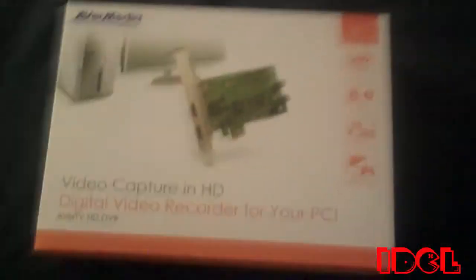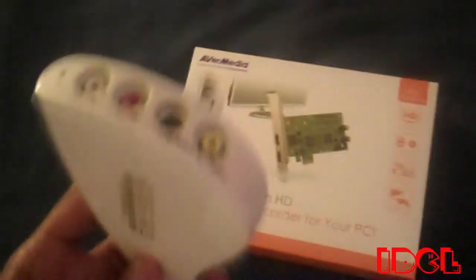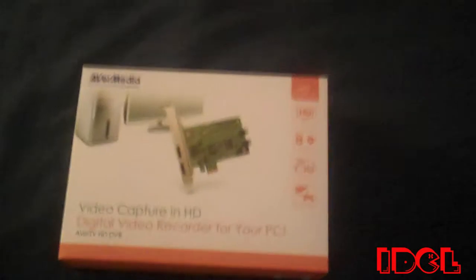Those of you watching my videos before know that I used to capture my gameplay with the Dazzle DVC 100, aka the Dazzle DVD Recorder Plus. Those of you who have this know it only records standard definition. What I do is tweak it on Sony Vegas, and rendering HD still doesn't come out looking quite as good.